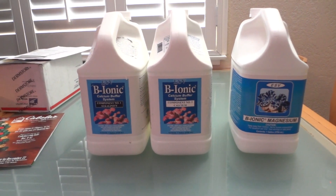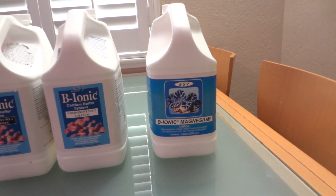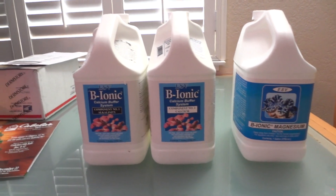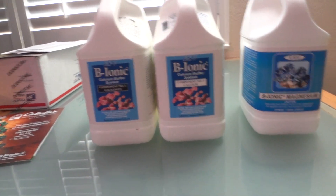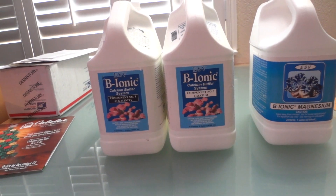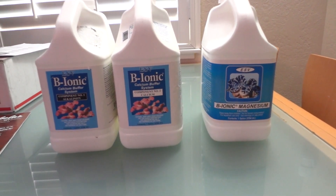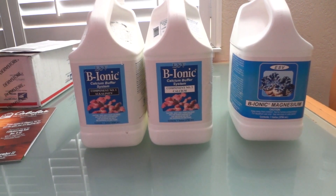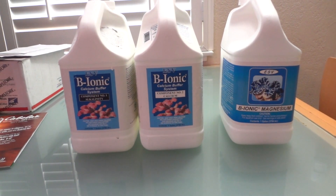This is what I'll be using to dose the system: Bionic 1 and 2, and then the third component — often left out — is the magnesium. I can't tell you the technical reasons why this stuff works, but as a beginner I can tell you that alkalinity and calcium buffer each other out. You need to add both, otherwise one will rise sharply and the other will decrease sharply, giving you an imbalanced ratio. Magnesium is the foundation of both; if your magnesium levels are too low you will not be able to maintain the numbers you're seeking. So all three are very important. Alkalinity and calcium will be dosed daily.